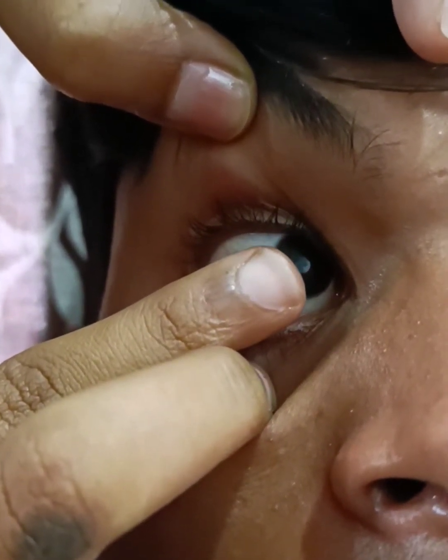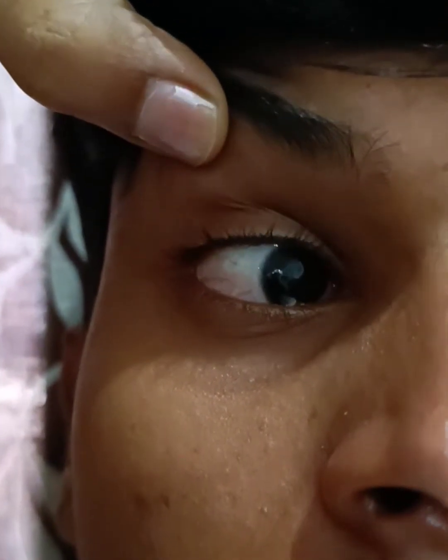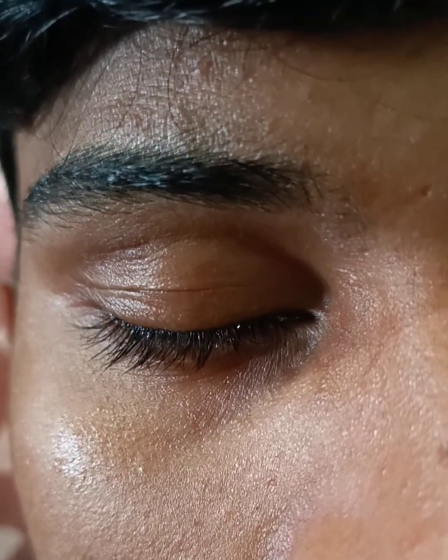Once you place it at the center, tell the patient to look on the lateral side and then again to the nasal side, close the eye and then open. At that time you can see whether the contact lens has landed on the eye correctly.